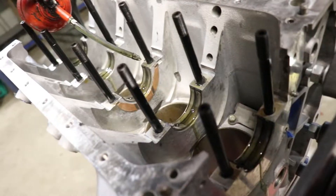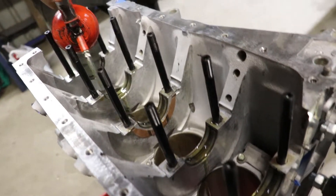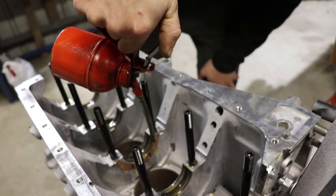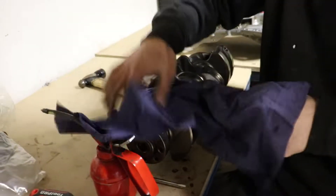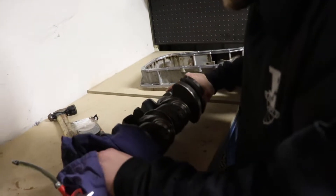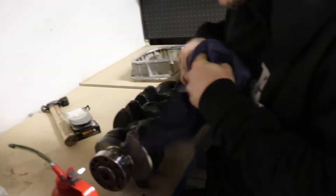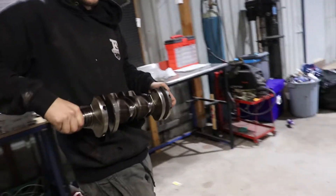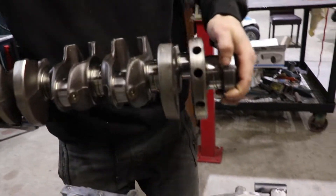Interesting. Run a bit of oil down there. So we're just using the engine oil that you'd use in your car. So for the first start up, there's something there. Let's clean this up. Johnny probably put something on there to stop it rusting.